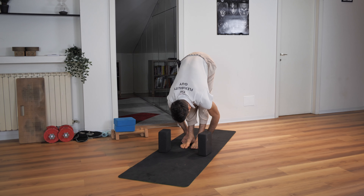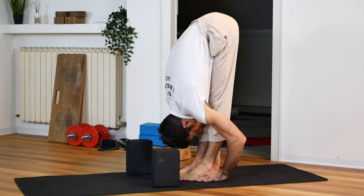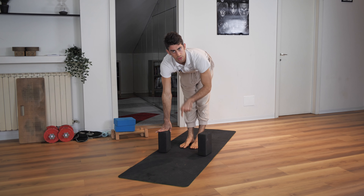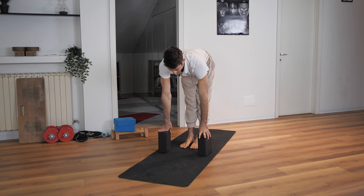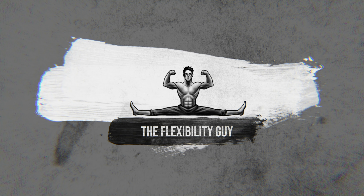If you're struggling to bring your body towards your legs and to fold your body towards your legs in a straight back position, you shouldn't do this. You should do this instead. The flexibility guy called Talia.